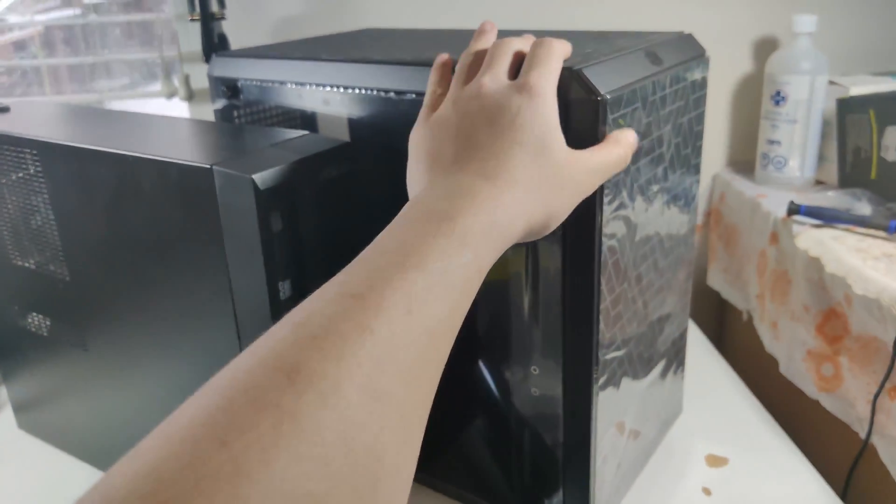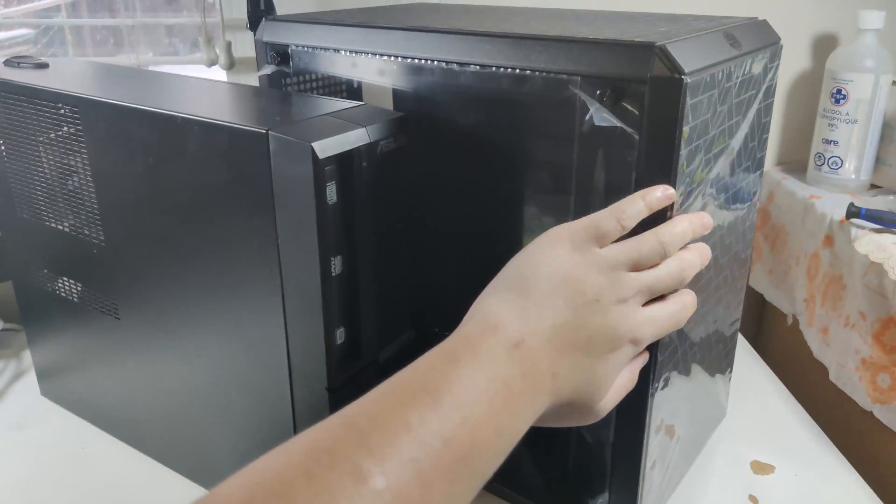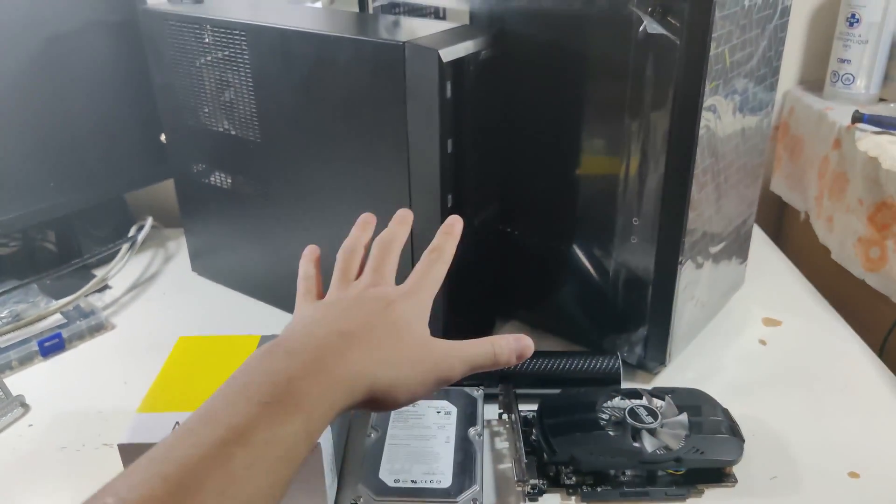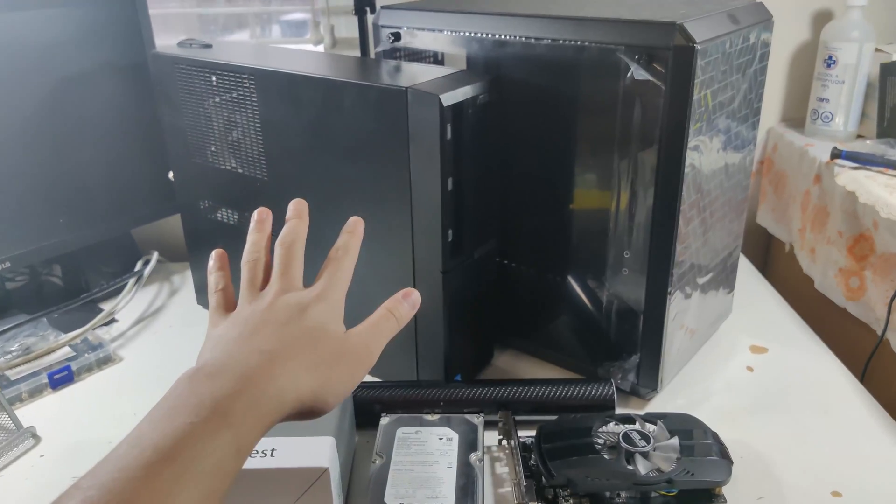Alright, so the case finally arrived today — the Cooler Master Q500L. This will be my very first case transplant video, let's get to it.